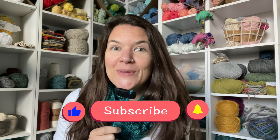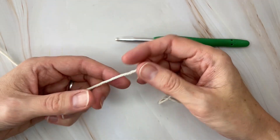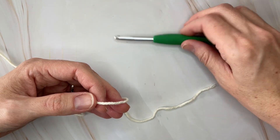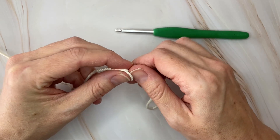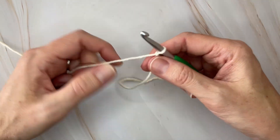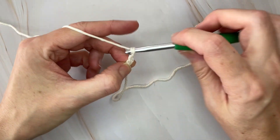Let's get going. The stitch multiple for this fabric is three plus two, so you're going to chain any multiple of three plus two. For this example, I am going to do a small swatch — you can use this stitch for lots of different sizes. I am going to chain 20.